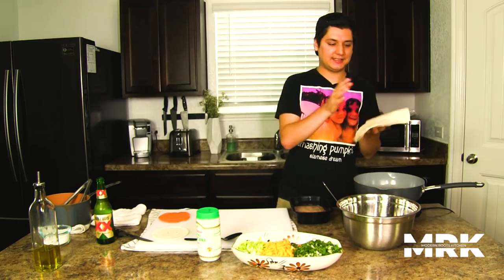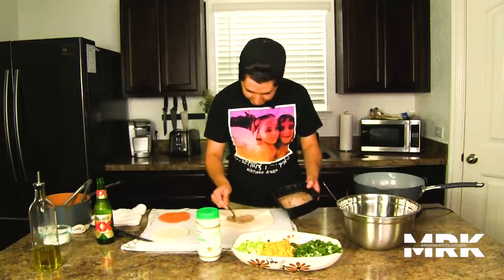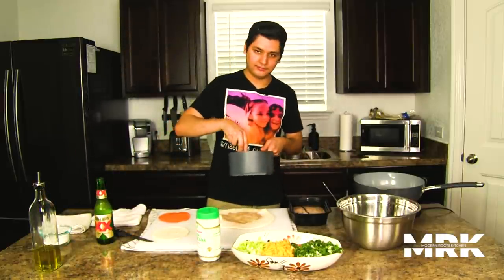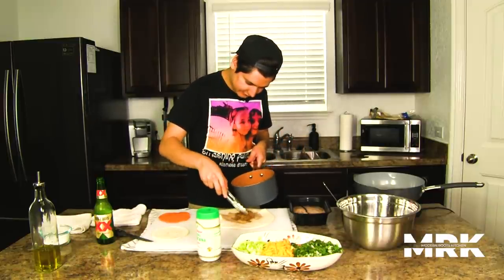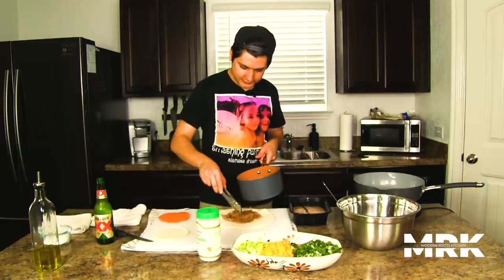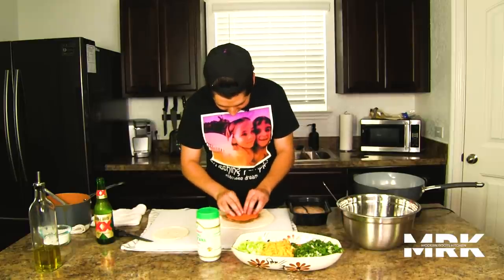Alright, so we got our tortilla nice and hot. I'm going to slap it down and grab some refried beans — just a little spread to kind of hold the meat there, just enough beans to know it's there. We're going to grab some of our beautiful lamb birria and add a nice thin layer. Then we're going to grab our tostada — this is the crunch within our crunch wrap supreme — and toss that sucker right there, flipped upside down.